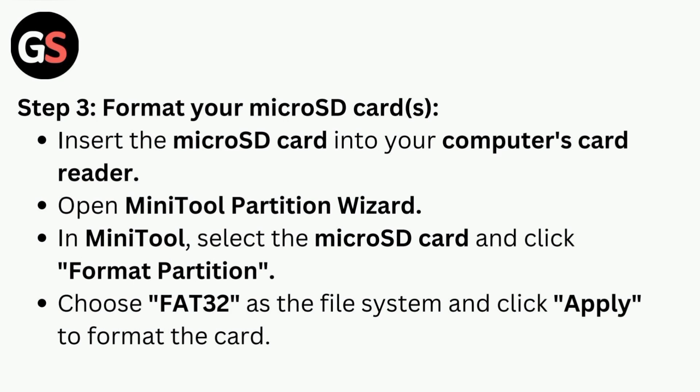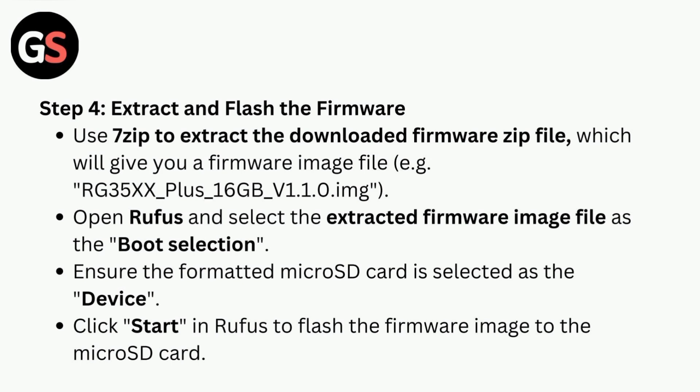Step three is to format your micro SD card. Insert the micro SD card into your computer's card reader and open MiniTool Partition Wizard. In MiniTool, select the micro SD card and click Format Partition. Choose FAT32 as the file system and click Apply to format the card.